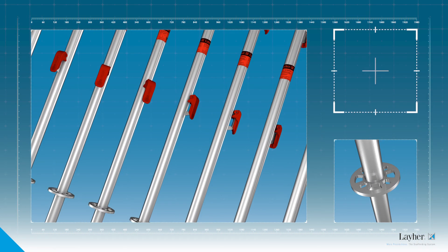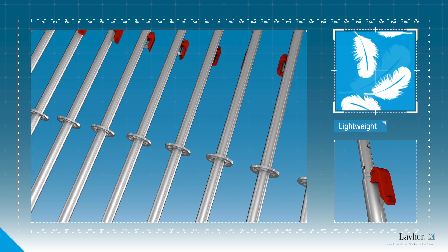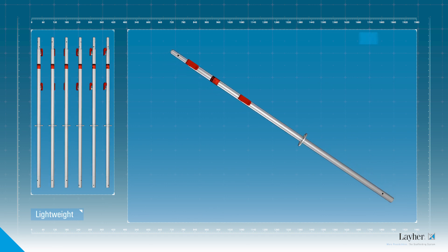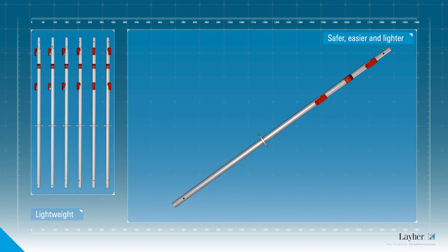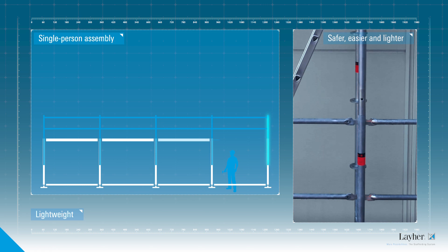The AGS standard is in keeping with the lightweight philosophy that Liar lives by. Like the all-round standard lightweight, it's made of high tensile steel to take higher loads, yet it's lighter and easier to handle. Assembly can be done by a single person.